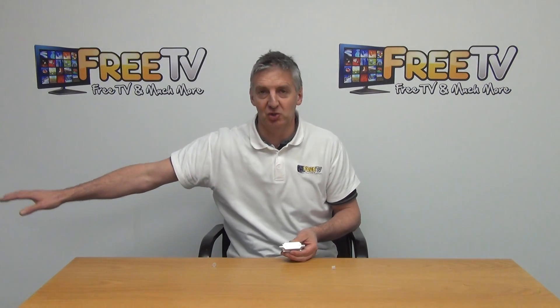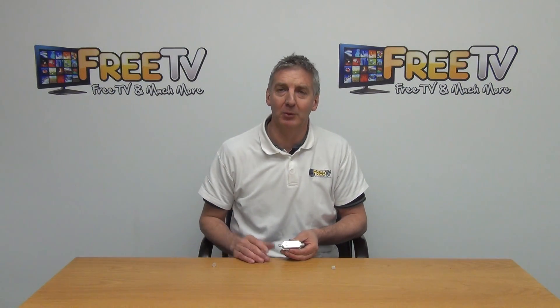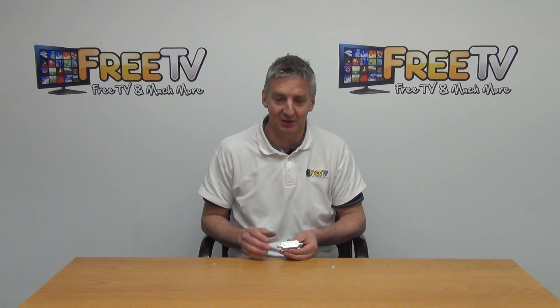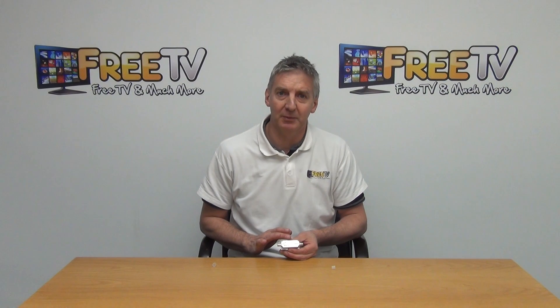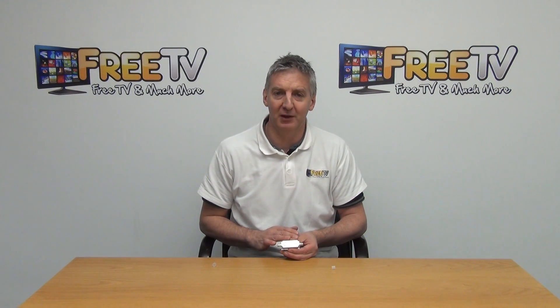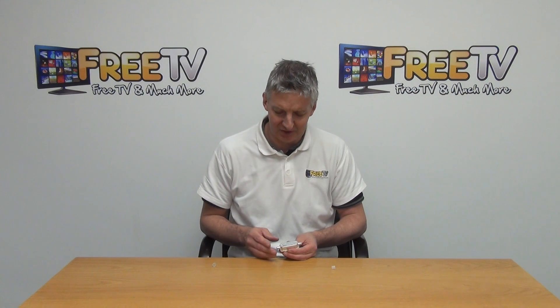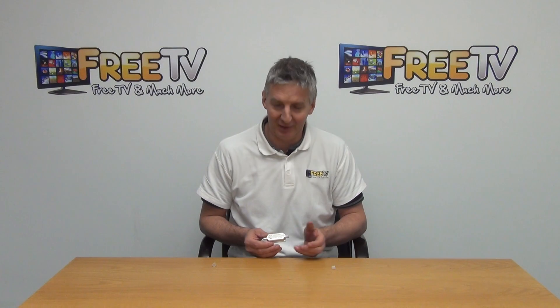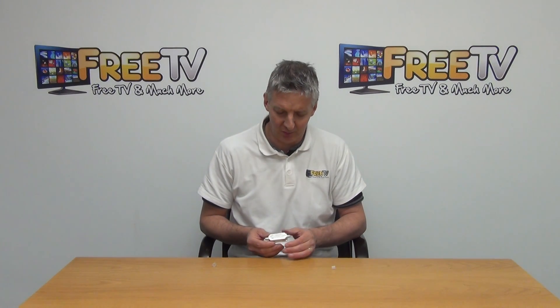We have a satellite receiver here and a satellite dish over there, and we're having a problem where we don't have a sufficient signal, or on some of the weaker channels the signal is breaking up. You can use something like this to resolve the situation. This particular unit is available with a postal option because it's just narrow enough to meet postal requirements, offering very low cost shipping, which is quite advantageous.